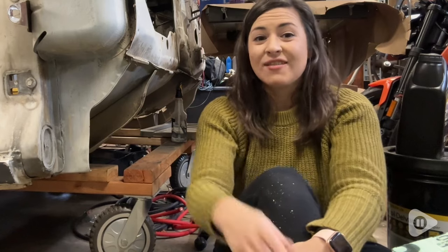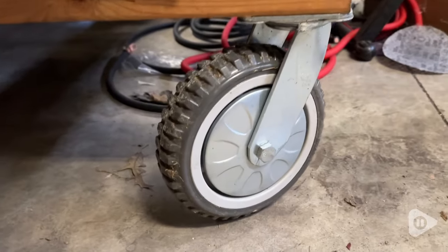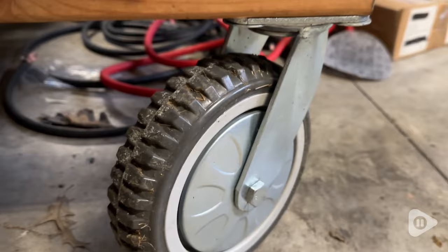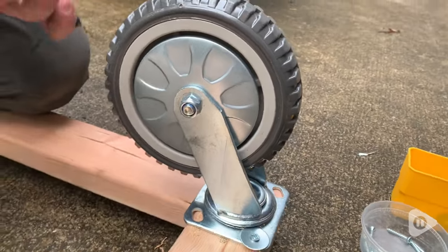Hey guys, it's Alicia with WTI. Do you have a need for some heavy-duty casters? Heavy enough to hold up an entire truck cab? These are the Nysorpa 8-inch casters. These are super duper heavy-duty. As you can see, we use them to build a frame to hold a truck cab while we're working on restoring it so we could move it around.